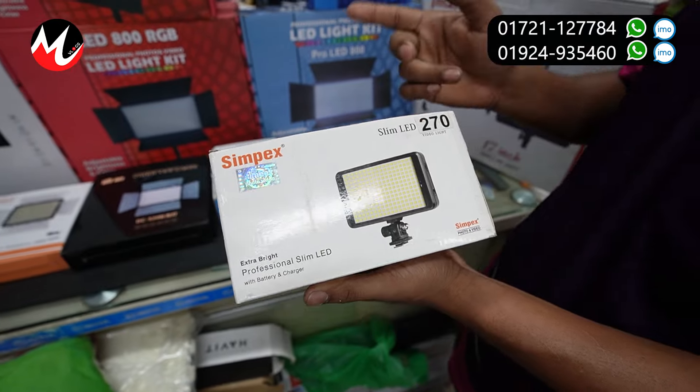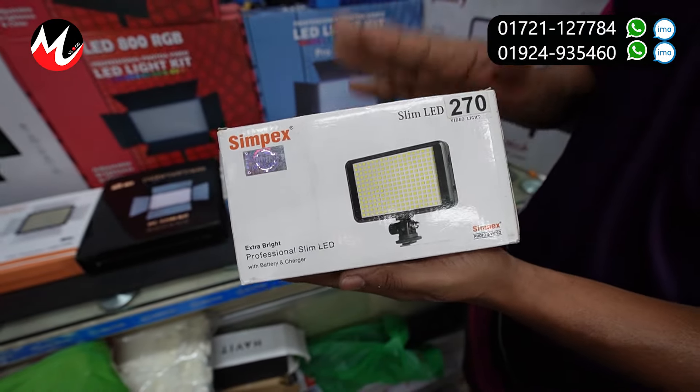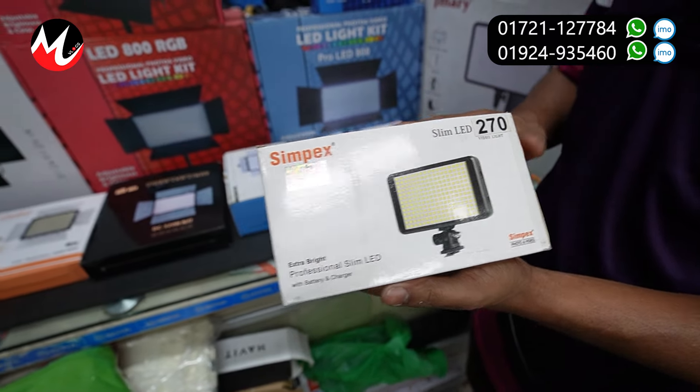This is the Simpex brand. This is the filler — one color and white color. The price is $3,500.